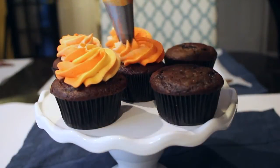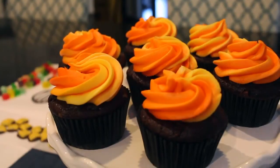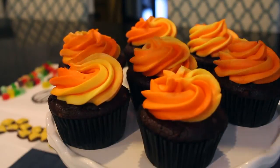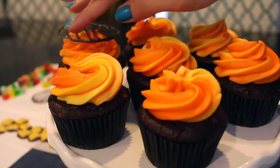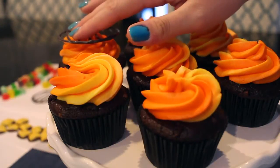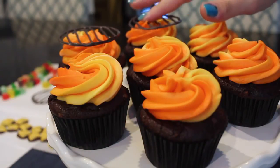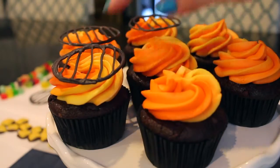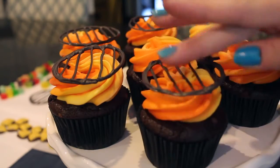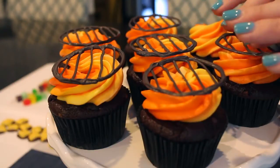Ice the cupcakes using a big star tip to make it resemble flames even more. Then place the grill top in the center of each cupcake. Don't press too hard on the rim of the grill top or it might break — press only on the very middle spot gently, especially if you didn't make many extras.